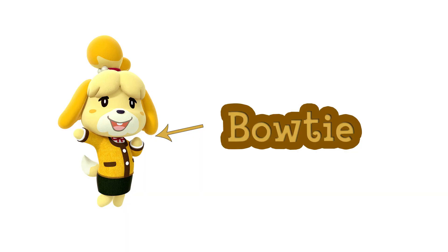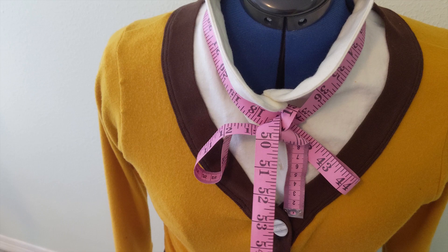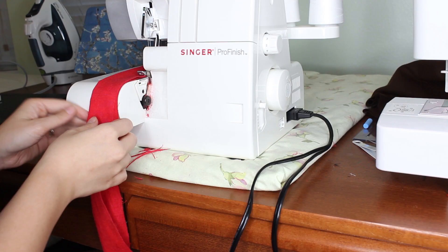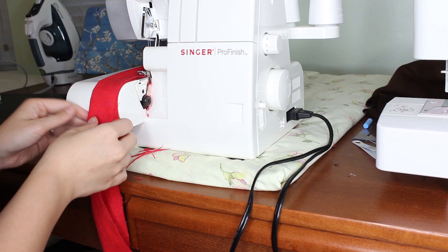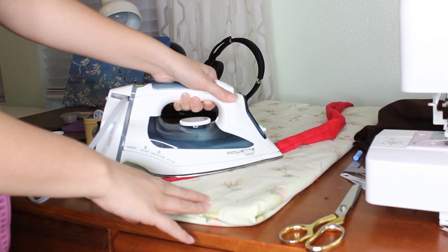Of course we can't forget the bow tie. Using my super accurate method for figuring out the length, I cut out a long strip of red fabric, serged it all together, flipped it right side out, and gave it a good press. Then I gave it an invisible stitch just to close up the side.